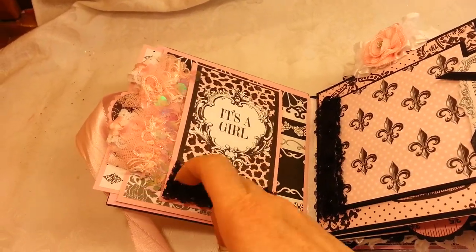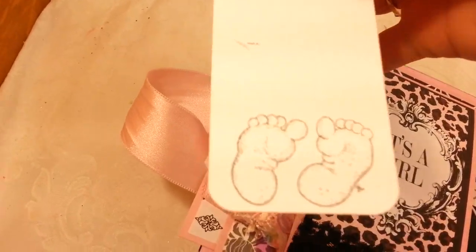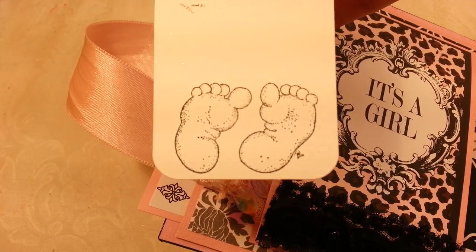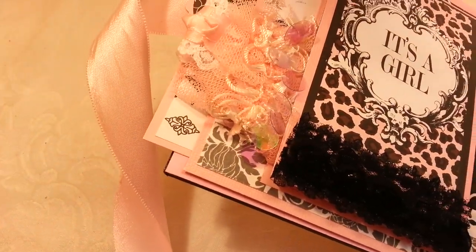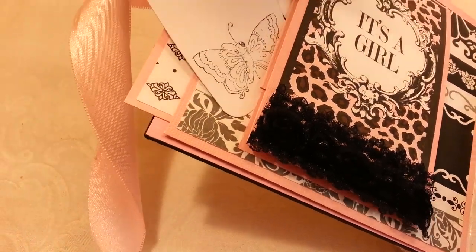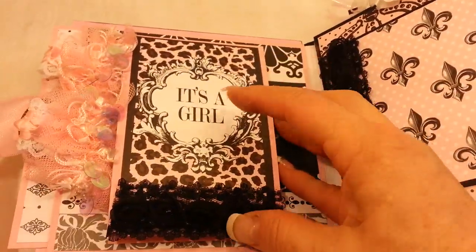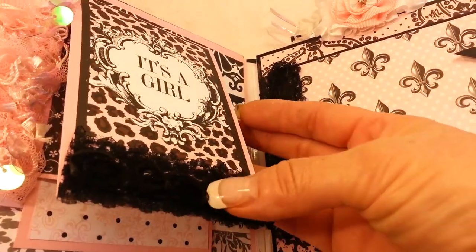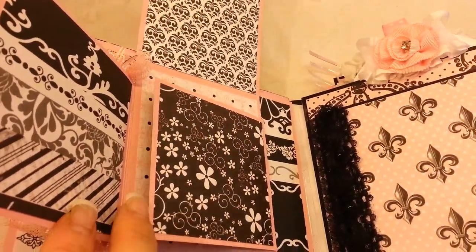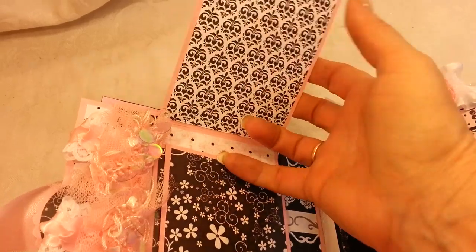When you open up the first page, there are a lot of blingy little pullout tags. I used a Magnolia rubber stamp that just came out with little baby footprints, and this one I used a Magnolia butterfly — those are two little pullout tags that tuck back in there. This page is from the paper collection and says 'It's a Girl' with more of that pretty black lace trim. It opens up for lots of photos on that first page, and of course you're journaling on the tags.